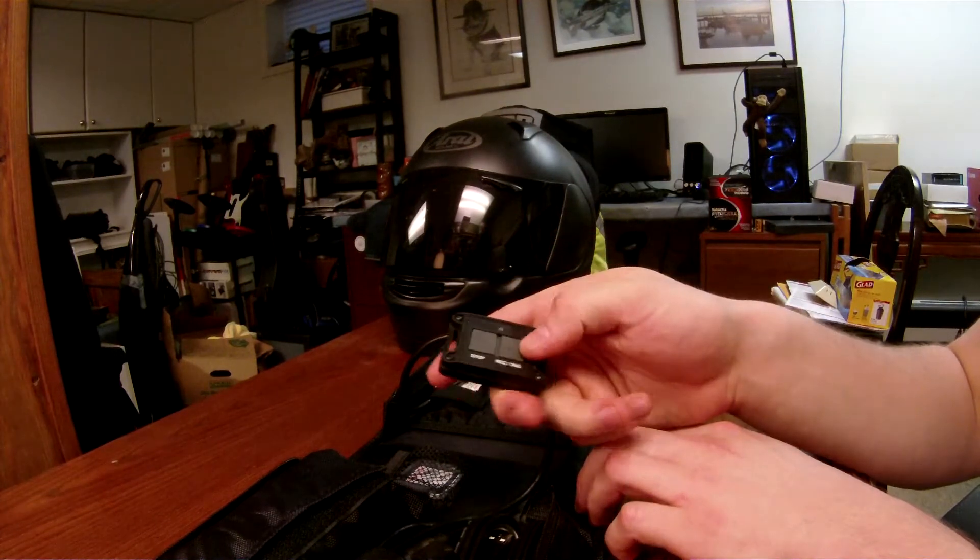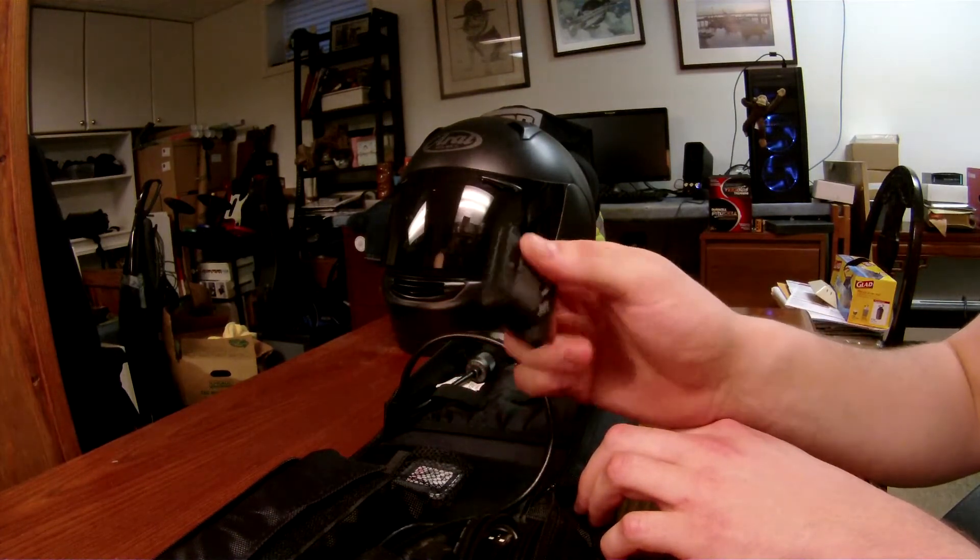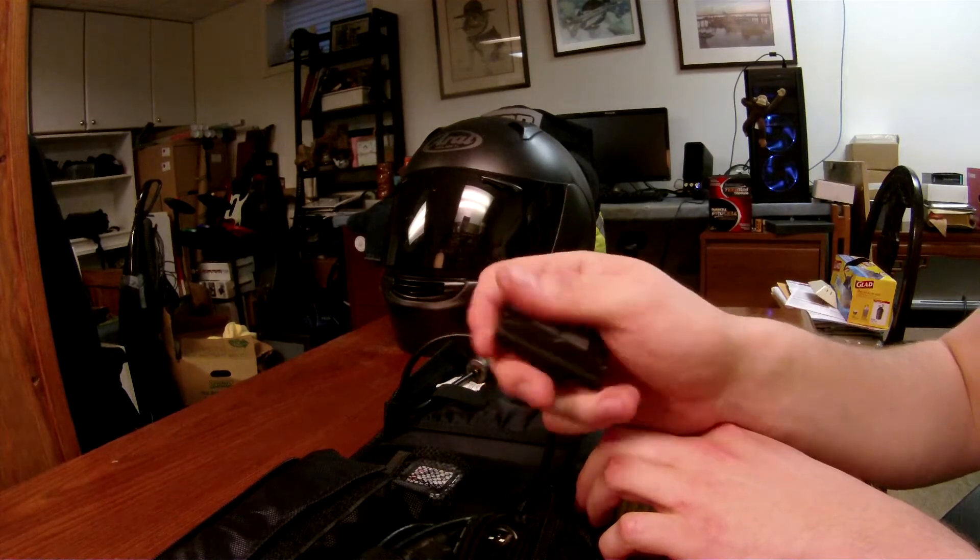You've got the stop, record, and tag buttons. The tag feature is nice from what I've read — I haven't really got to play with it yet though.